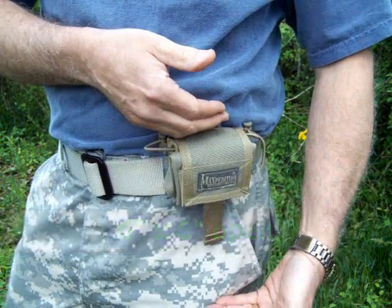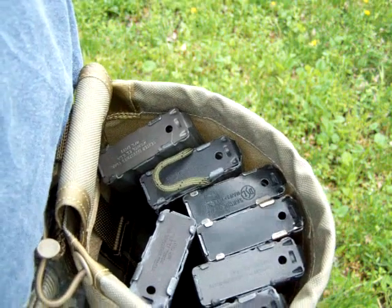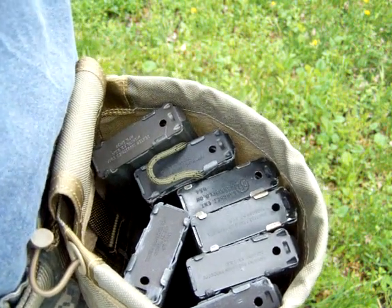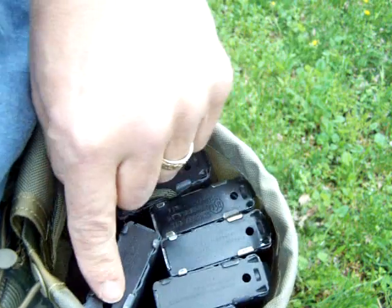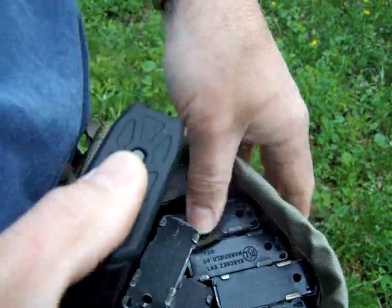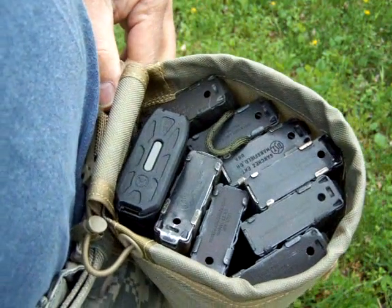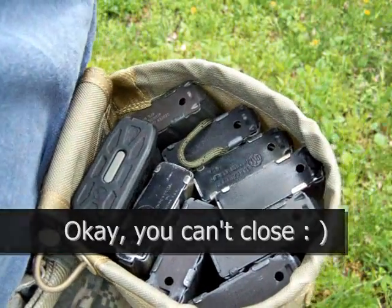I'm going to take issue with Maxpedition on one point, and it's really the only point worth mentioning. They say it holds seven magazines — well, how about eight or nine? It actually does better than they even claimed.